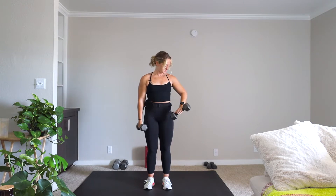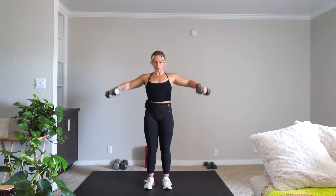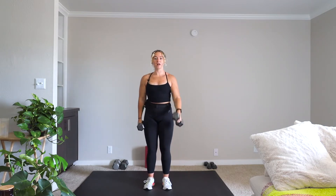Slight bend in those elbows, even in that front raise. Just a little heads up — your lateral raise to front raise is something you will see a lot in this class, so a lot of shoulder work today.